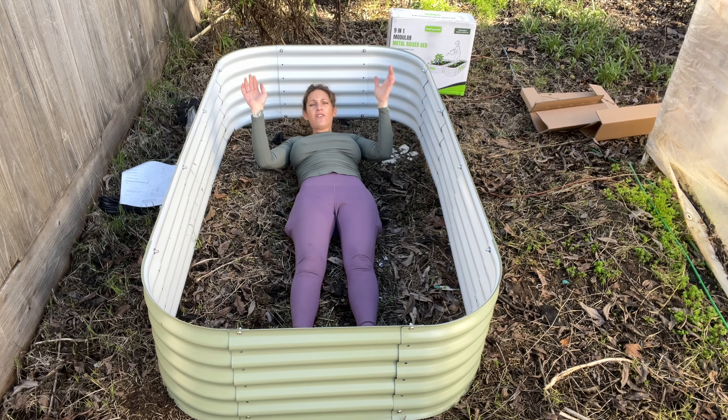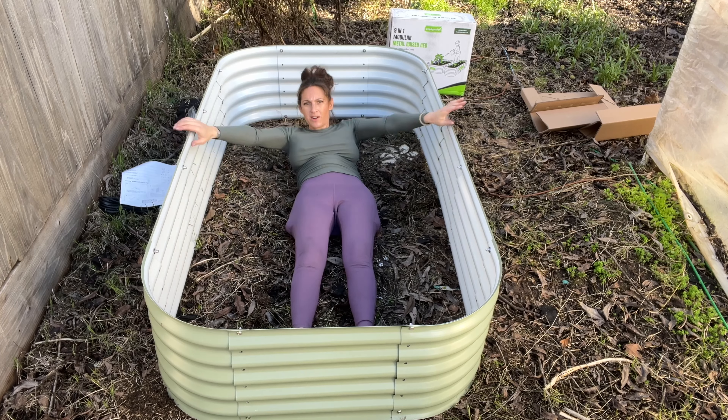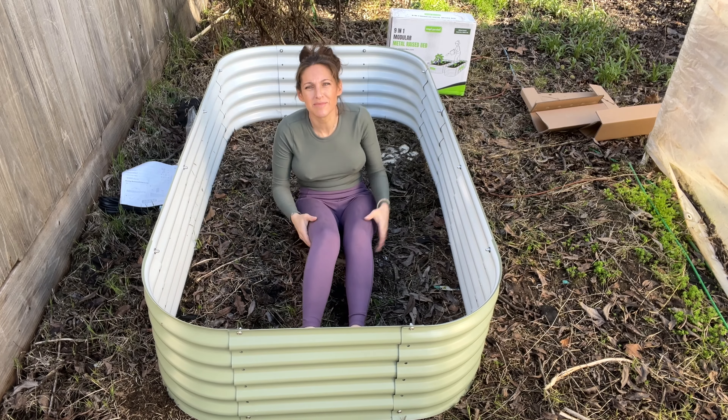I am five-two and a half. So this is about six feet long — this is me laying in my raised garden bed to show the scale.